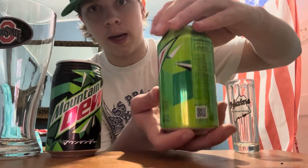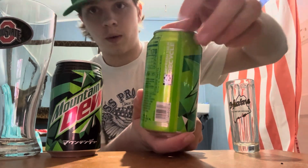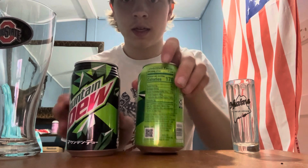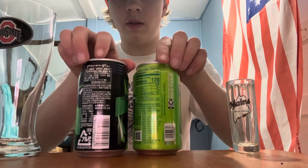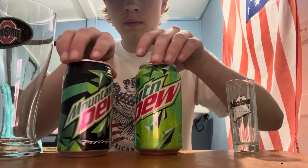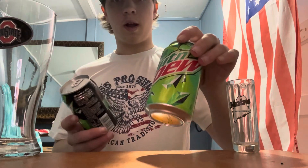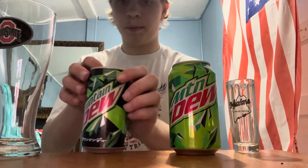The classic Mountain Dew can has the newest design — just the Mountain Dew logo that everybody knows and loves. It's got the recycle symbol on the side, which was recently added, and the new pull tab. Comparing them side by side, they're pretty similar in color scheme, but the Japanese one has a lot more black on it than green, while the US one has a lot more green — the only black parts are really the specks on it.